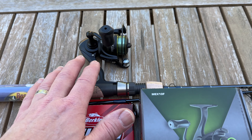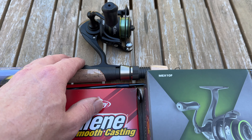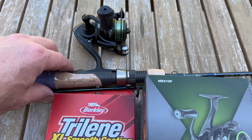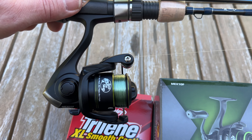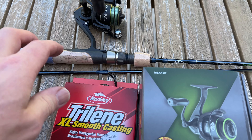I haven't fished with it, but I don't think there are going to be any problems with it whatsoever. I'm going to give this a highly recommend, especially if you're on a budget and you're trying to find something that's really, really good stuff. Seven ball bearings, and it's a really smooth reel. Pretty impressed.